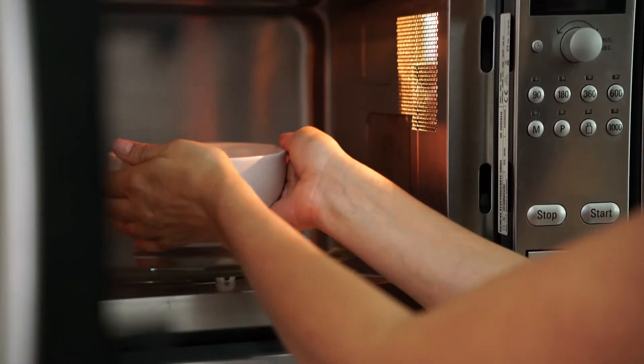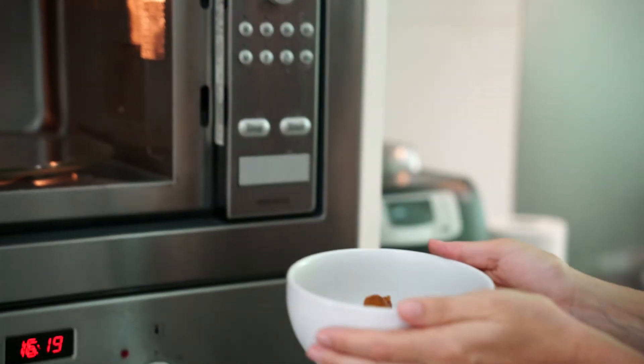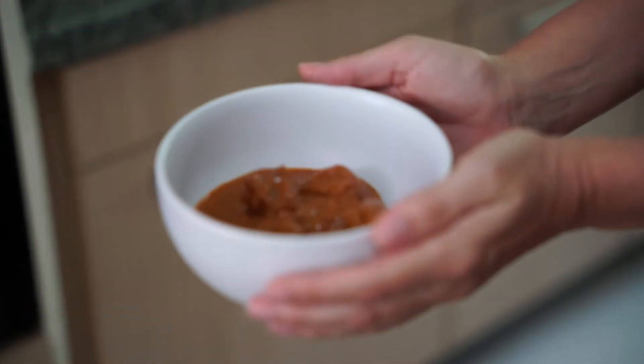It feels like the gravy, the sauce, was made fresh because you can feel the fiber of the coconut, and bits of onion or chili. I think it's great — it's a super good dish.